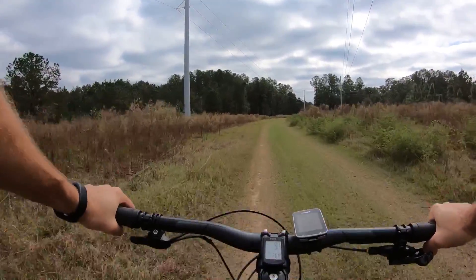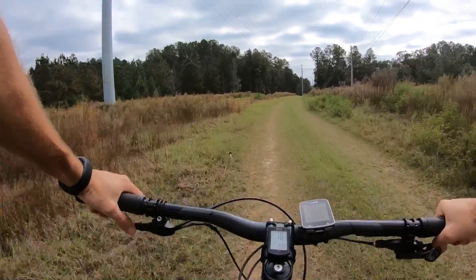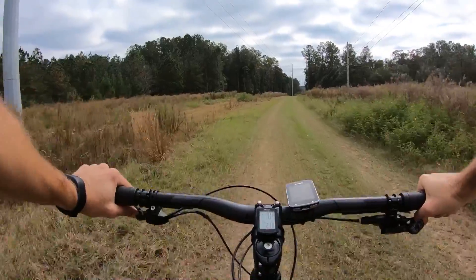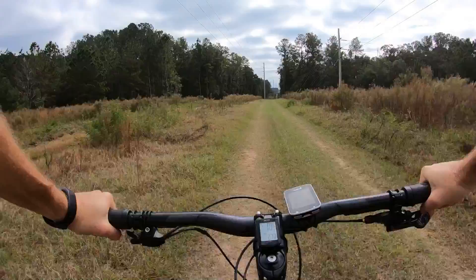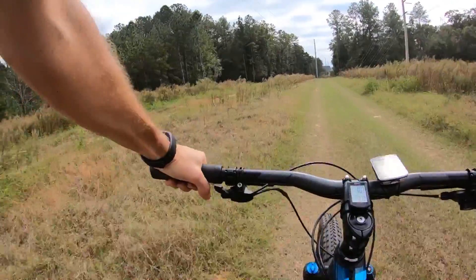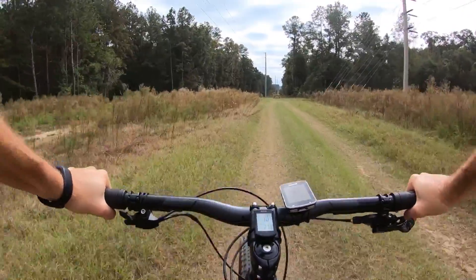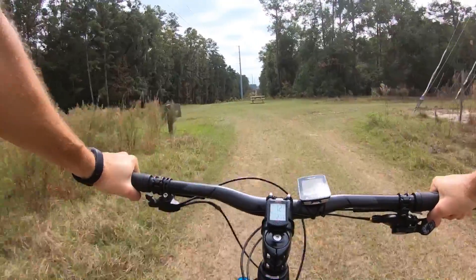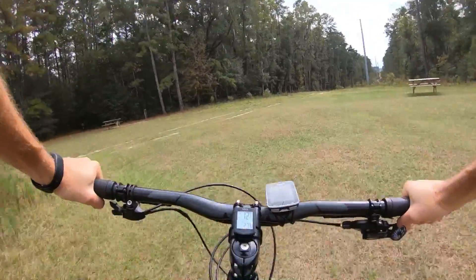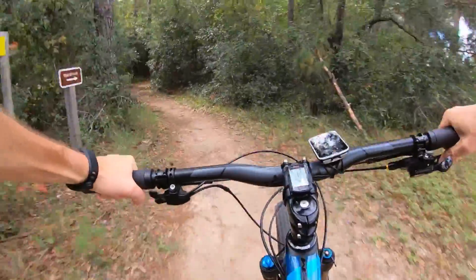Let me mention one more thing about the rear suspension. I ran 25% sag yesterday, didn't get full travel, and it felt a little too firm. Today I'm running 30% sag and it feels a lot better. I'd set it up at 30% sag. The front is about 15 or 20 percent — it feels about right. But I do miss that fully open setting on the front for descents too.